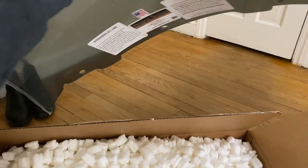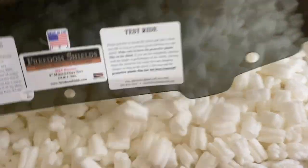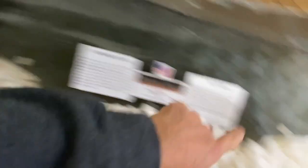So the Freedom Shield — it's the extended, wider windshield that covers the sides as well. That's the next thing to be installed.